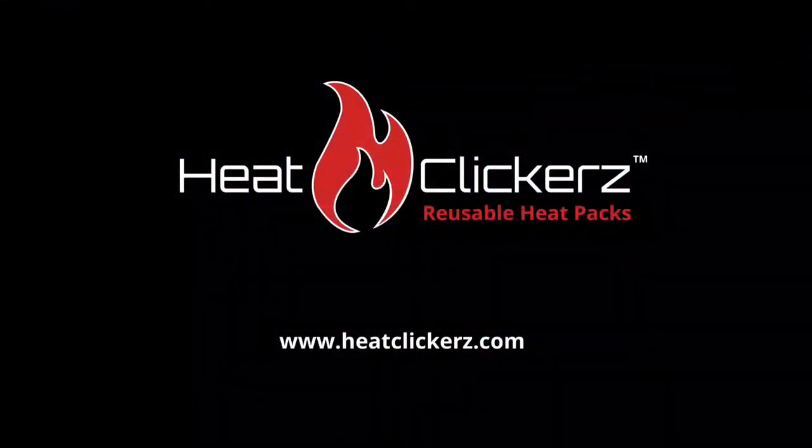If you have not tried HeatClickers heat packs, start by trying them today. Visit our website at www.heatclickers.com.